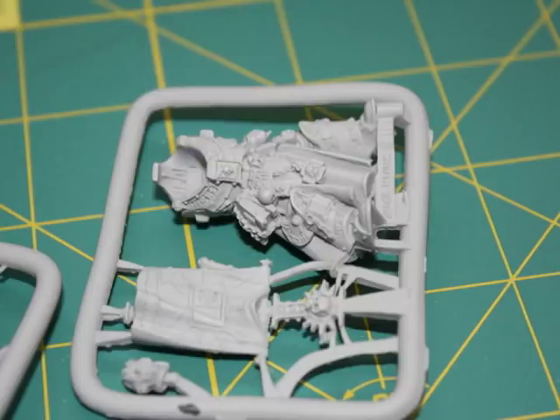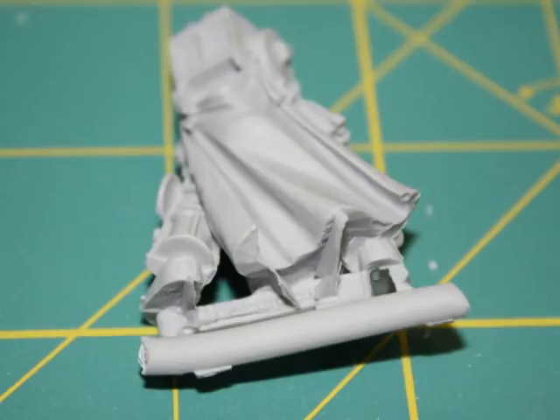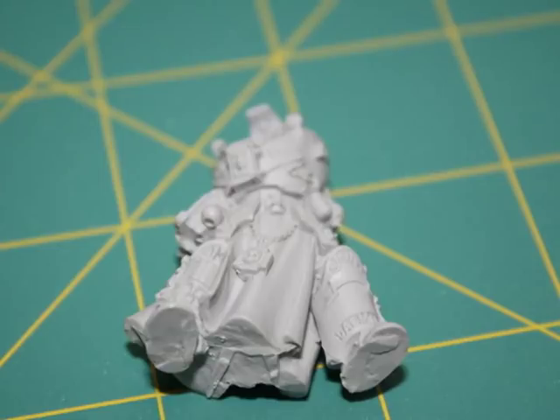Hey everyone, hope things are going well. Today I'm going to show you how I painted my resin fine cast Lord Caldor Drago model. As you can see in these pictures, there was a lot of flash to cut off. However, it was relatively easy to remove because this resin — a model knife cuts through it like hot butter.